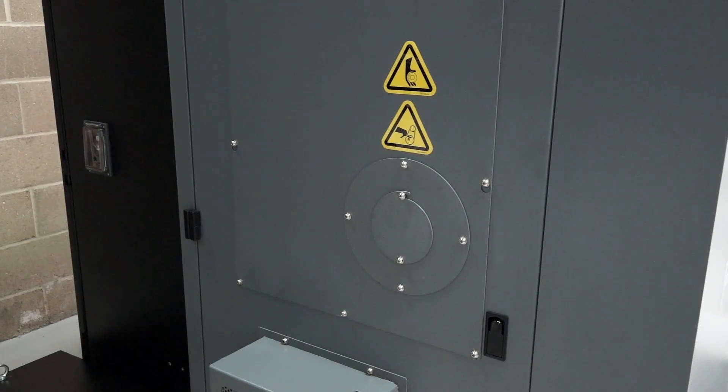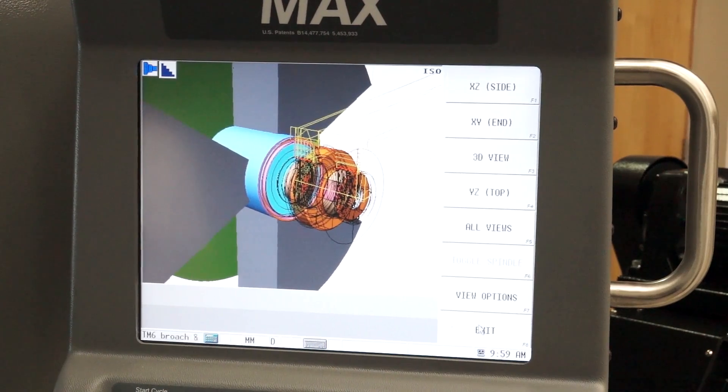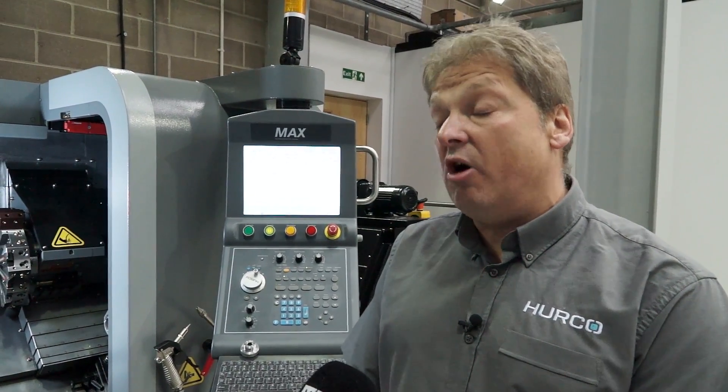And then the options Andy? The machine has the facility to add a bar feed as an option. The interface etc. comes as an option. We can also put DXF editing onto the control, so you can bring your DXF drawings, component drawings straight into the machine, touch on the surface of the machine and it will write the program for you.